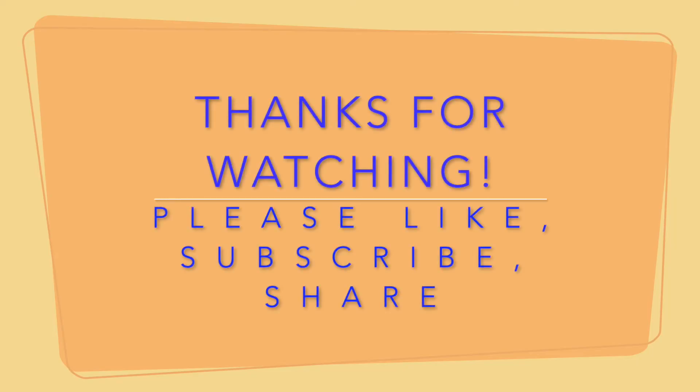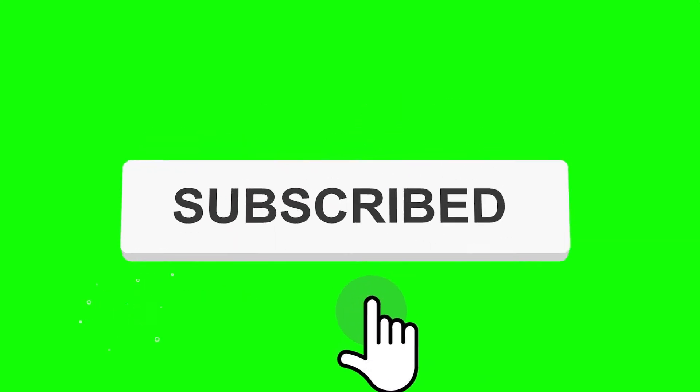I hope you got some information about this. Thank you for watching — please like, subscribe, and hit the notification bell for more video updates. Thank you.